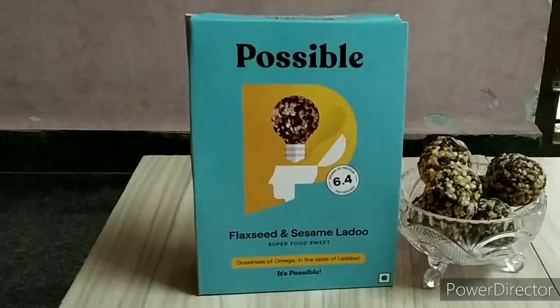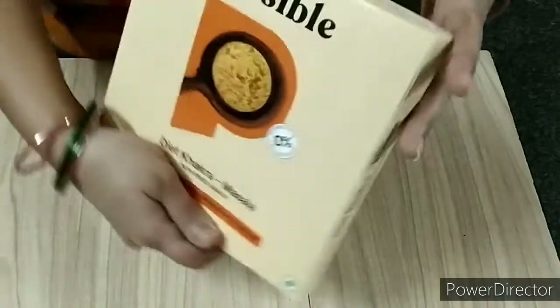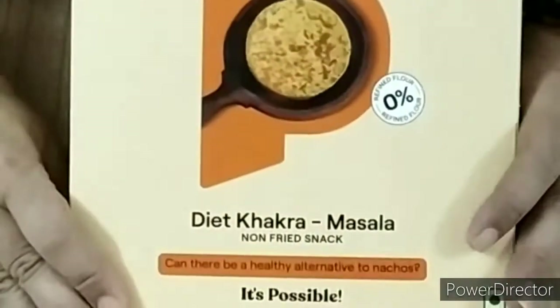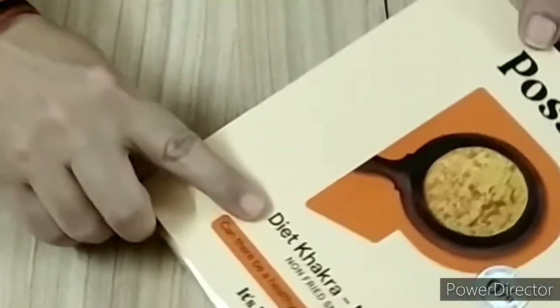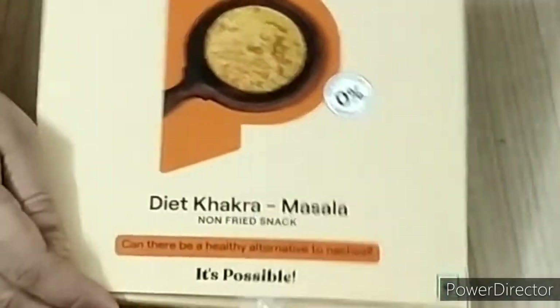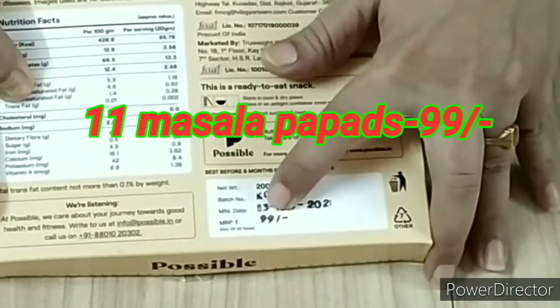Next is poppers. This is ready-made poppers. This is diet kakrani. This is a total of 11 poppers and the cost is 99 rupees.